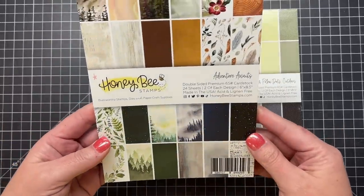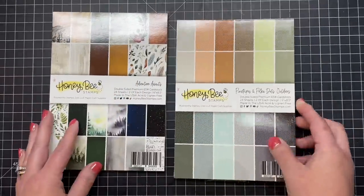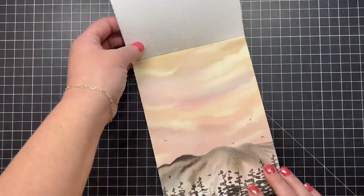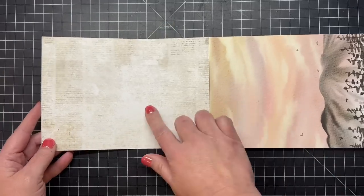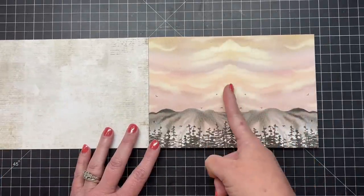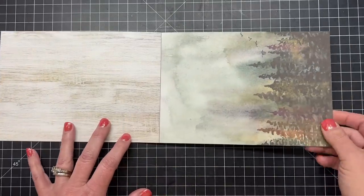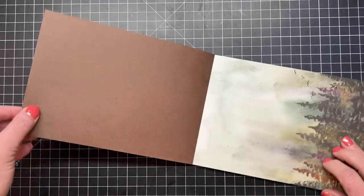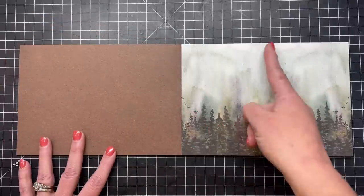Now let's take a look at our brand new paper pads. First we have the Adventure Awaits paper pad — this has been long awaited and much requested. I'm going to open it up; some patterns are repeated because we have lots of requests. I love that some of these include sizes for larger card sizes, so five by seven. Some you can split down the center and get two A2 size cards. There are lots of outdoor scenes and wood grains, plus beautiful large watercolor designs great for five by seven cards.